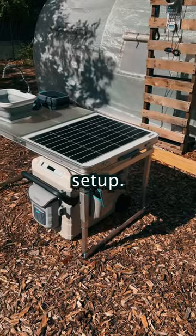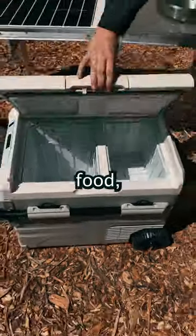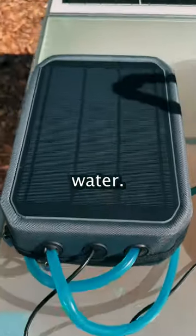This is the ultimate solar setup. It gives you the application for cooking food, storing food, and purifying water.